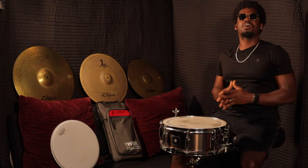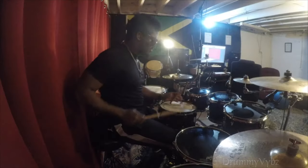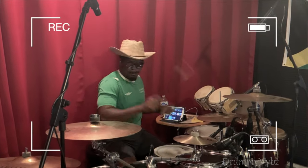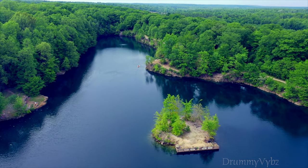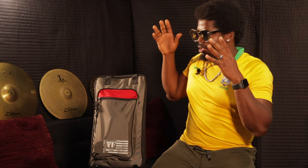Welcome back to another video. It's your boy Drummy Vibes coming back at you with another video.